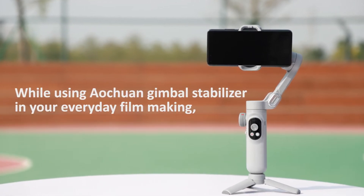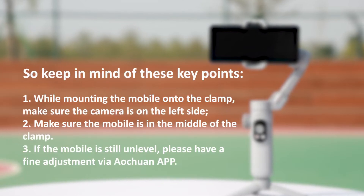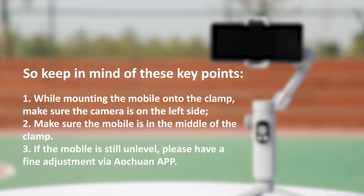While using the Ochuan Gimbal Stabilizer in your everyday filmmaking, it's important to keep the footage level and straight. So, keep in mind these key points.